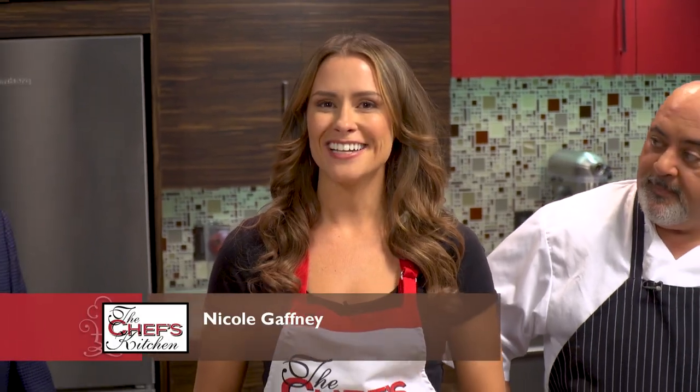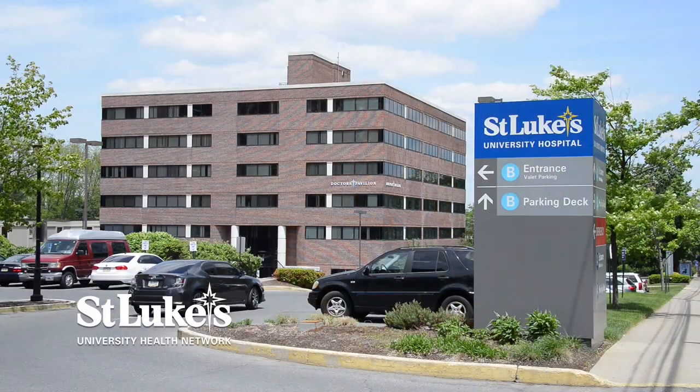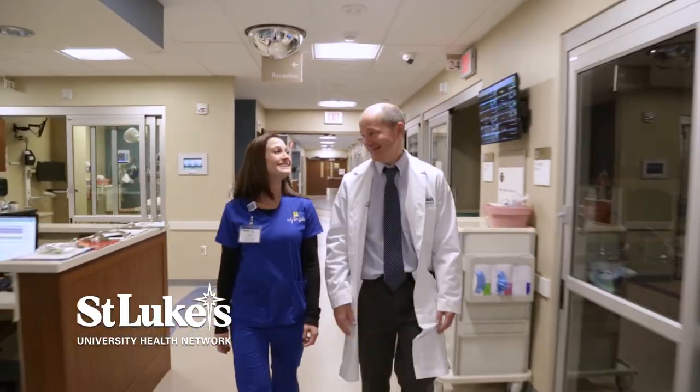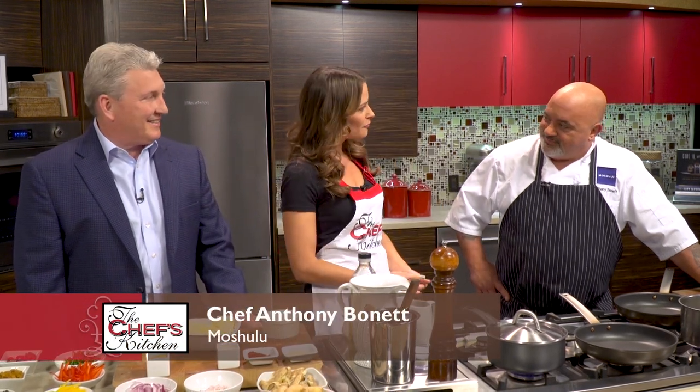Welcome to the Chef's Kitchen Healthy Fine Dining Series. I'm your host, Nicole Gaffney, and we're here today with St. Luke's University Health Network, bringing together doctors and chefs to create healthy new menu options to be featured at their restaurants. Joining me in the kitchen today is Dr. Ray Durkin, along with Chef Anthony Bonnet of Mishulu.